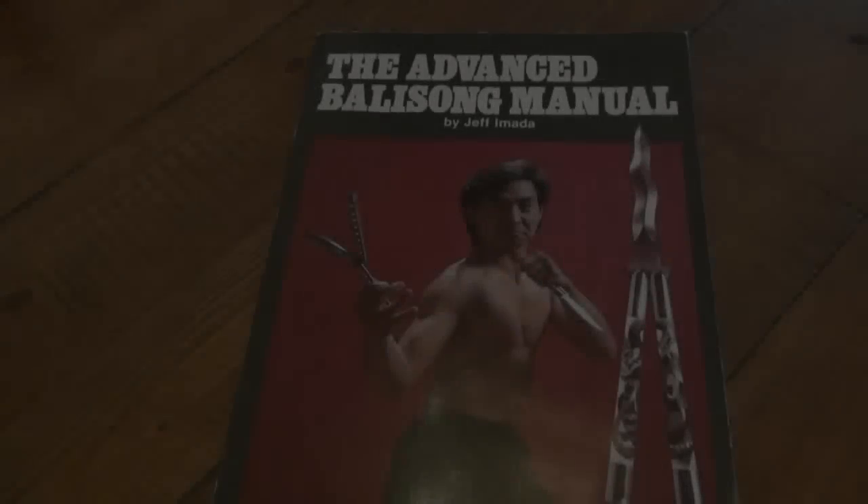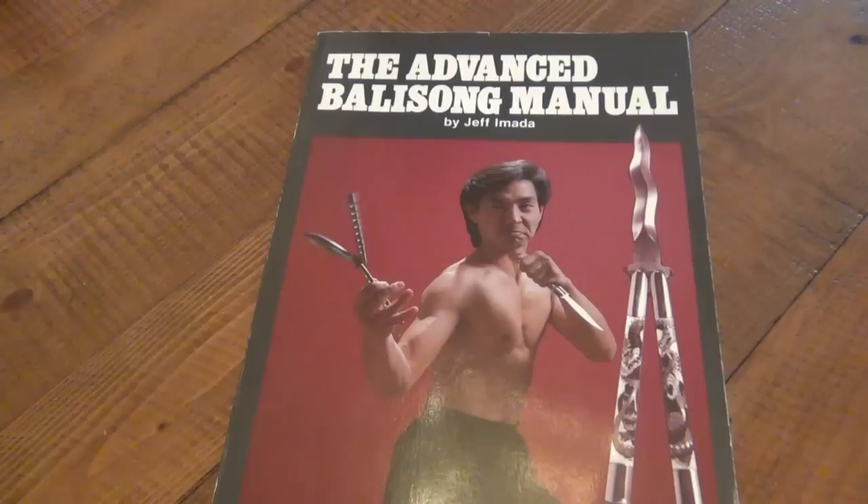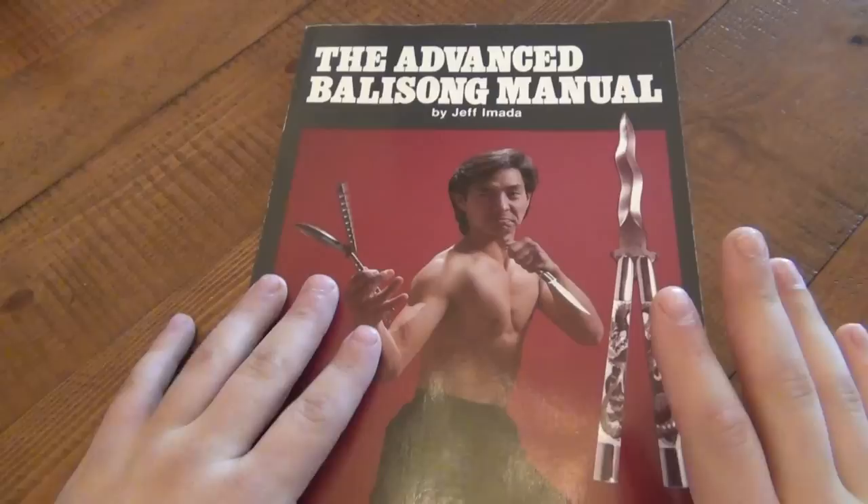Hey, what's going on guys? I'm going to do a book review now. This is the Advanced Balisong Manual. I already posted a review on the original Balisong Manual that came out in 1984.